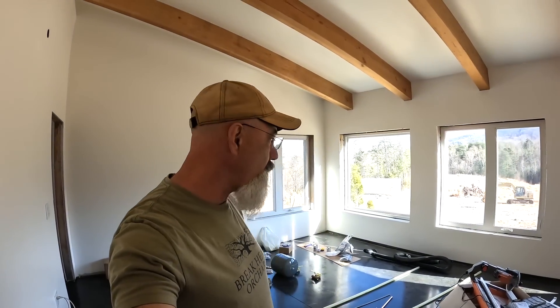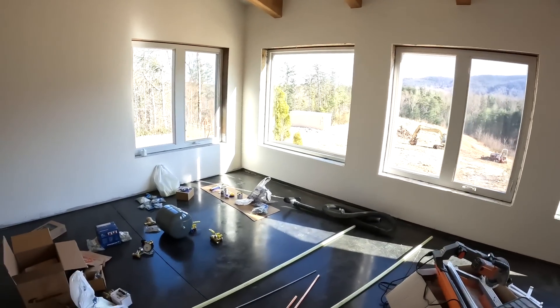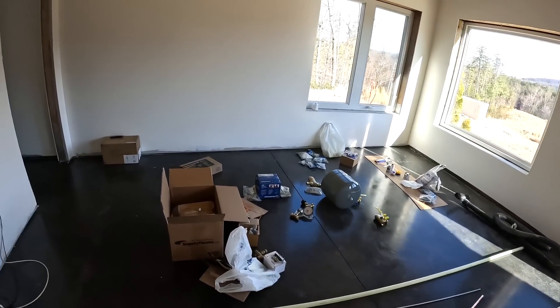Happy weekend everybody. We have been at it hard today. Lauren's been painting doors, Jovanna is going around getting some of the different things in the house ready to go, and I have been laying out and getting things ready to put in our boiler.